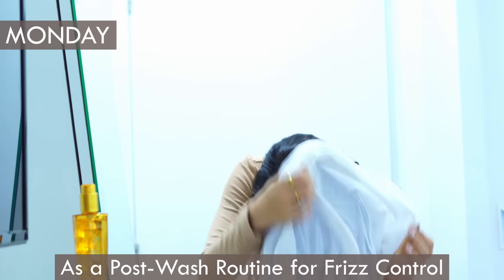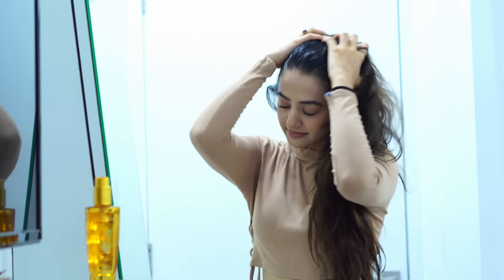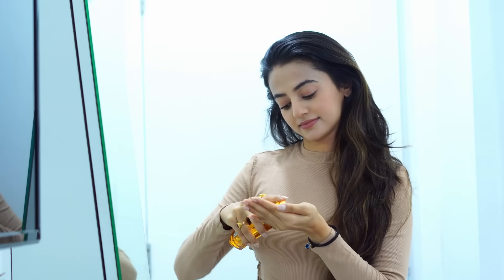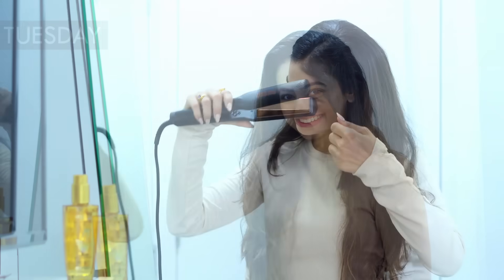The very first way I like to use the ExOil Serum is as the classic post-wash routine for frizz control. My hair gets frizzy super quickly, and who doesn't like beautiful, frizz-free, gorgeous looking hair without too much effort? I take a few drops of the serum, apply it on damp hair, and evenly distribute it from the mid-length to the ends. It tames frizz without weighing your hair down or leaving it greasy.